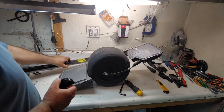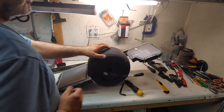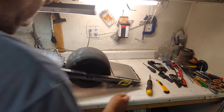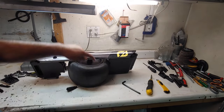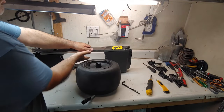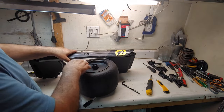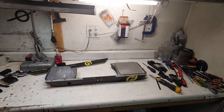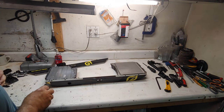I already removed the bottom cover so this can just come off. Then you're going to disconnect the motor cable. Let's do the other two bolts here so the motor comes off. I removed these two bolts and it came off easy. The cover is already removed so it'll just come right off — let's put this aside.